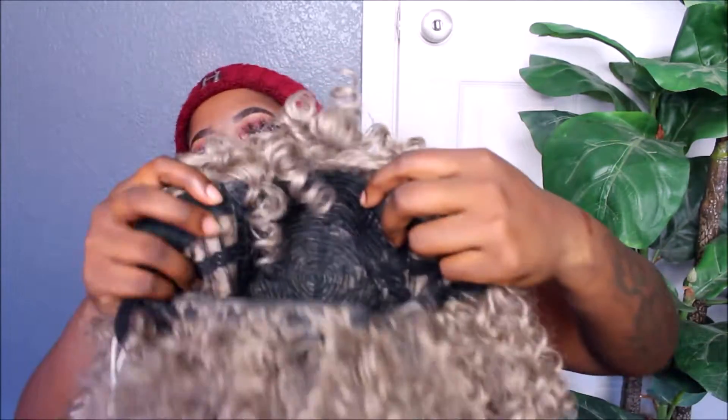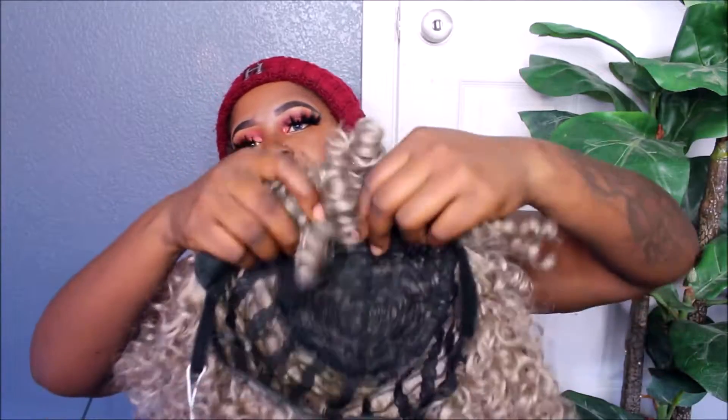So it's a full wig — just a cap. And there are two combs in the front of it, and there is an adjustable strap right here. I'm gonna go ahead and cut the tag off the strap and get this started. I love this kind of video with the fro because it literally takes seconds and I'll be on my way.